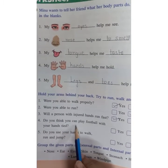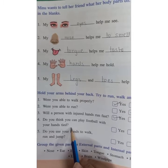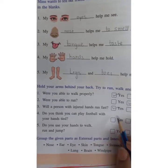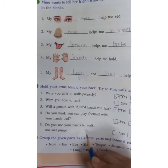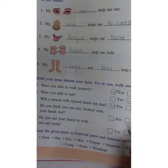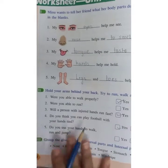Do you think you can play football with your hands tied? Yes. Do you use your hands to walk, run, and jump? No. Walking, running, and jumping require legs. In this way, you have to solve this second question.